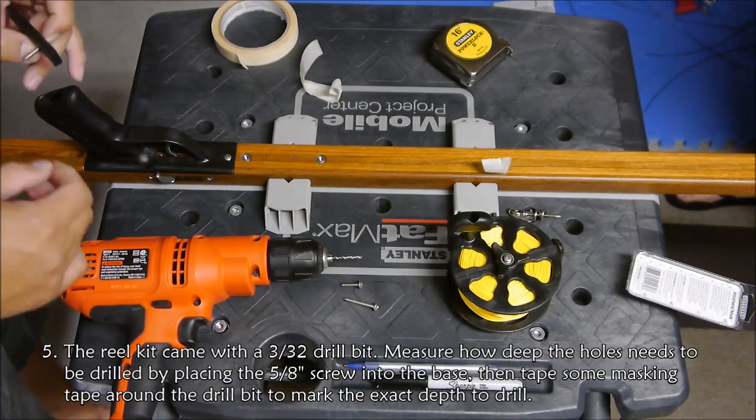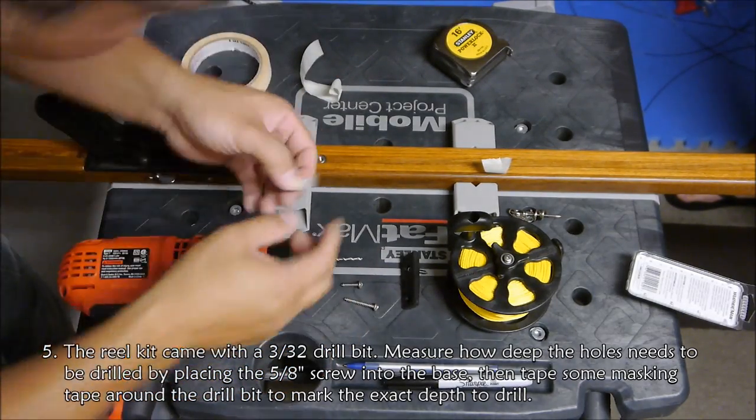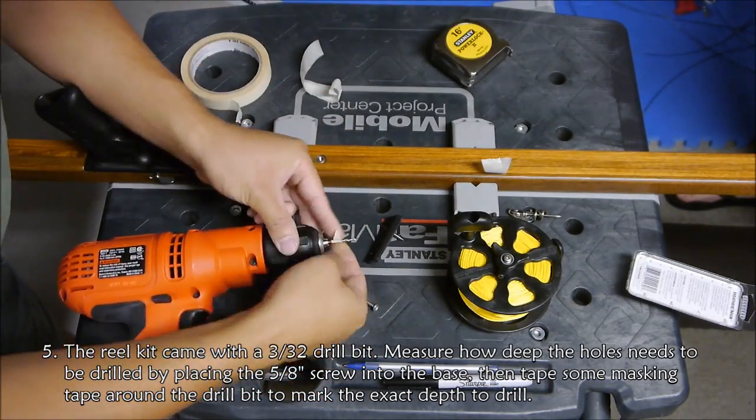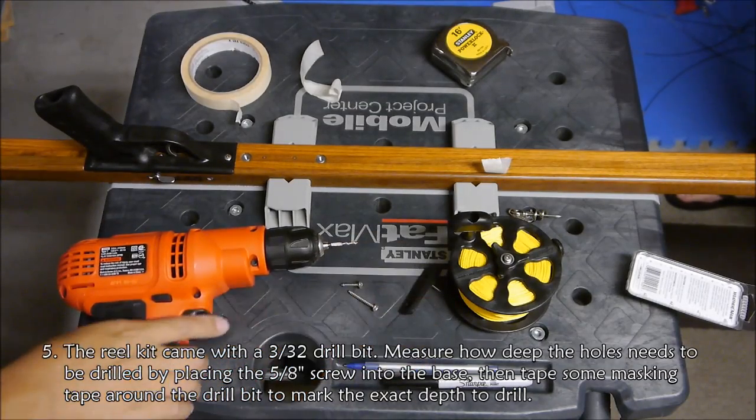Mako gave us a drill bit for this type of mount. Now I'm making sure to mark the drill bit so that I don't drill too deep.